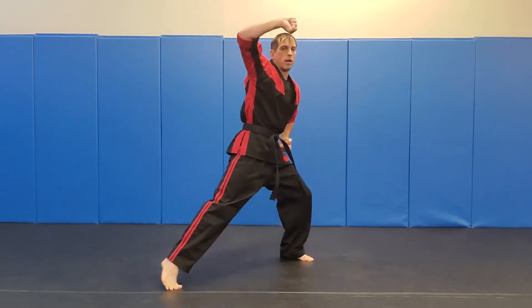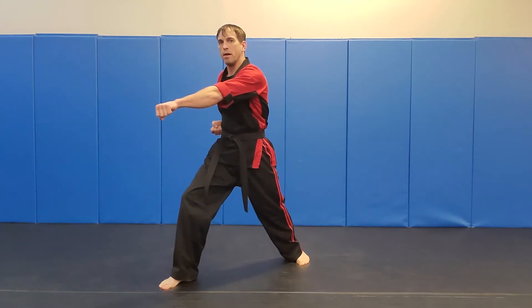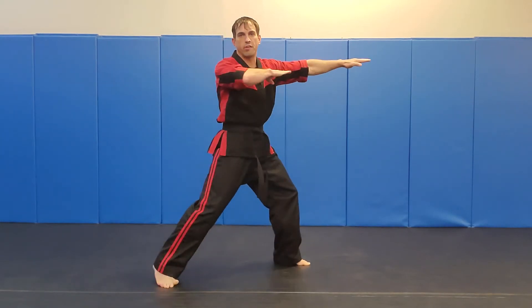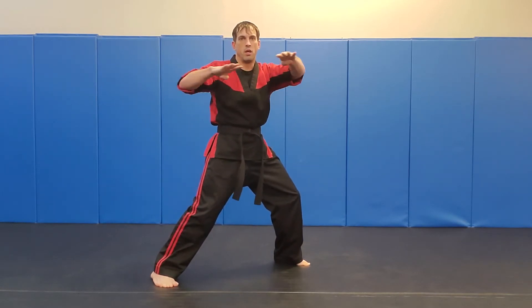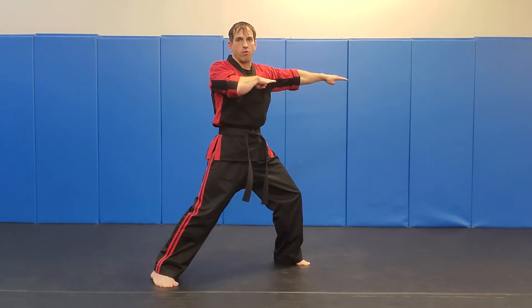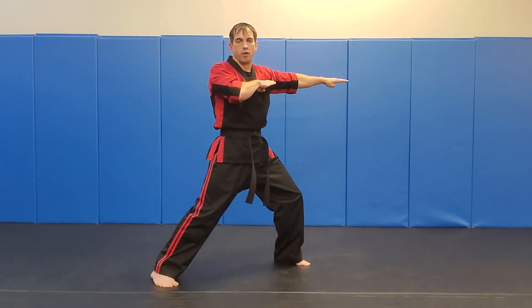We're going to step out, hit our rising block, pivot punch. From here we're going to pivot, we're going to draw both hands across our chest right here in a nice straight line, like a double knife hands. Hands are straight, thumbs are tucked, hands are straight out just like this. We're in a front stance — our inverted front stance.